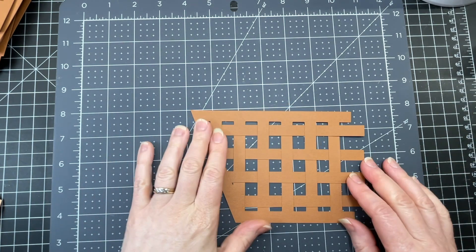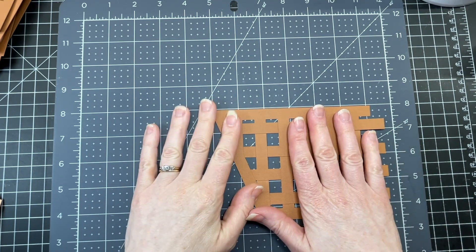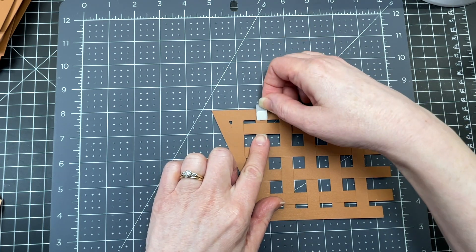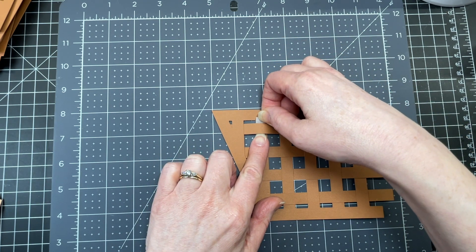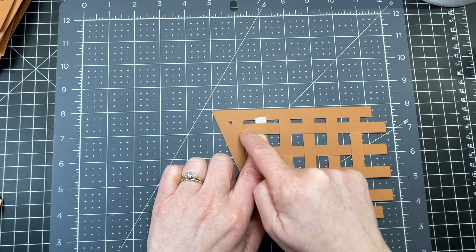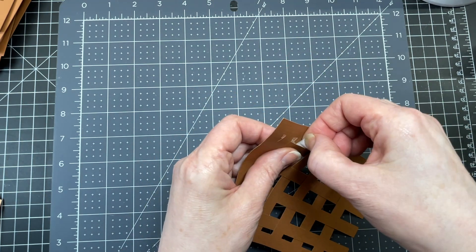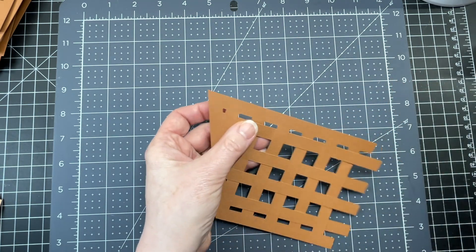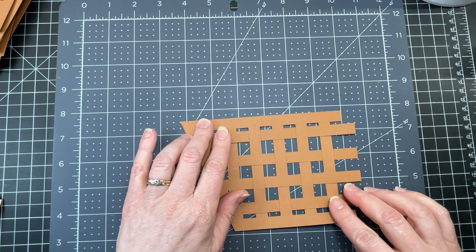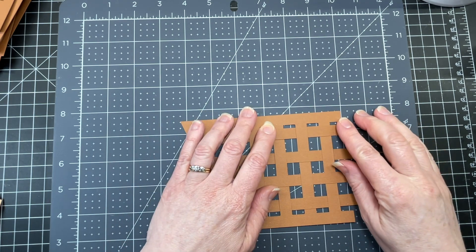I started doing something thinking it would have more impact than it truly does but I'm going to continue with it. I have this thin foam tape — I took the backing off and I'm just sliding it underneath where those two pieces crisscross, just on where the horizontal piece goes over the vertical one, pressing it in place. Removing the parchment paper elevates it ever so slightly. It would probably have a greater effect with a thicker piece of foam tape but this is what I have.